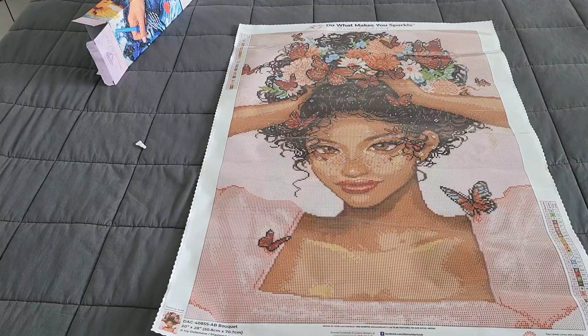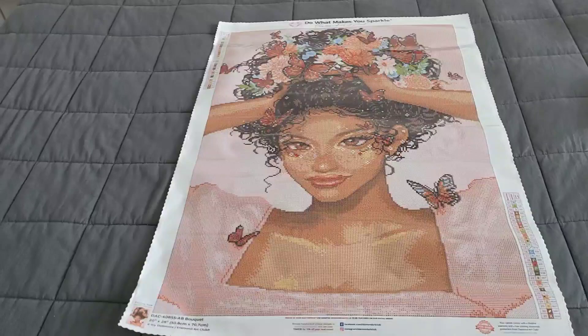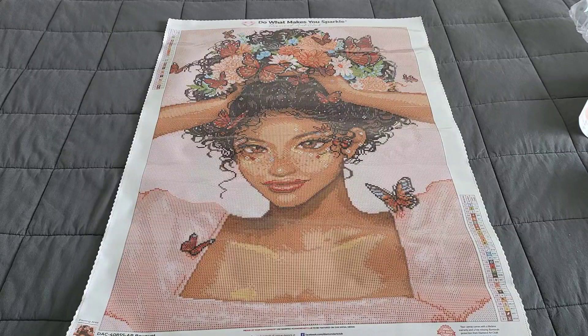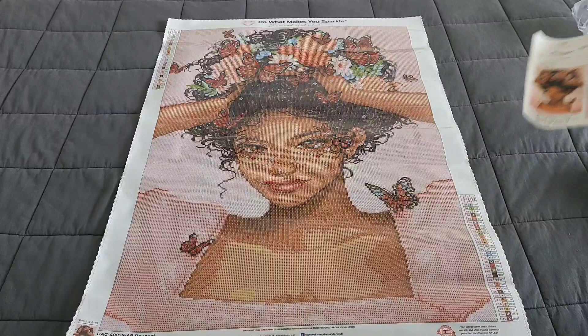Oh my god, it's gorgeous! You guys, look at that — and there's the multi-placer too; we'll put that back in the kit. Oh my god, look how gorgeous this kit is! Again, 50.8 by 70.7 — it's not super wide but a little long. I definitely have to complete this one; it needs to go up on my wall immediately.